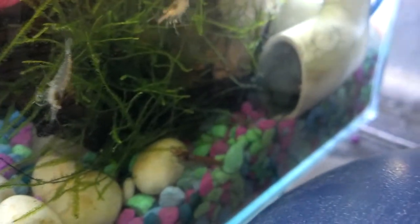I've noticed a lot of shrimp molting recently. You'll see a couple of exoskeletons down here — there's a shrimp munching on one. You can see two of them there.